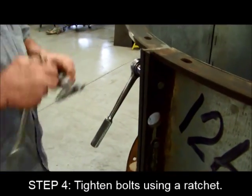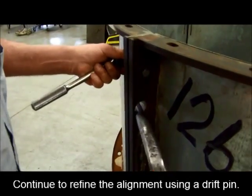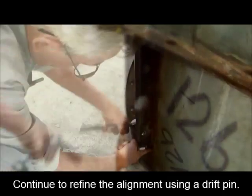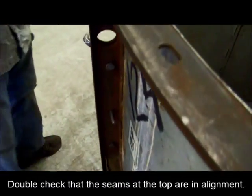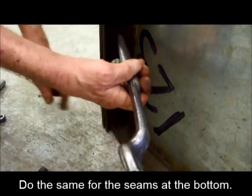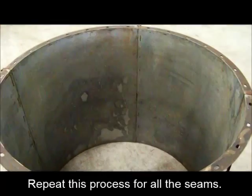Next, tighten the bolts by using a ratchet and a wrench. Continue to refine the alignment with the aid of a drift pin. During the process, ensure both the top and bottom seams are in alignment with each other. Repeat this process for all four seams.